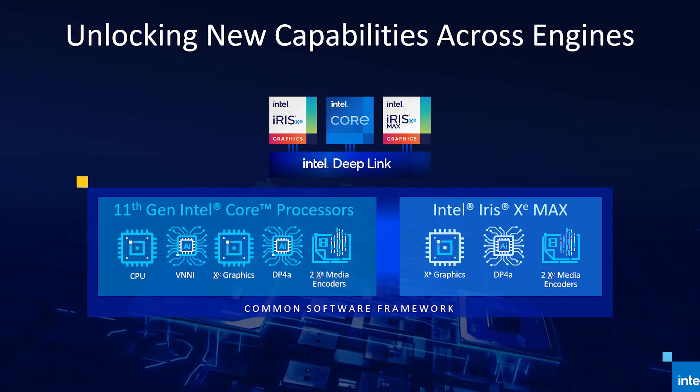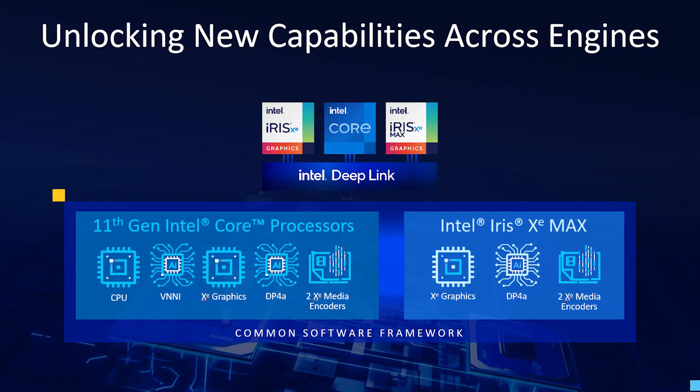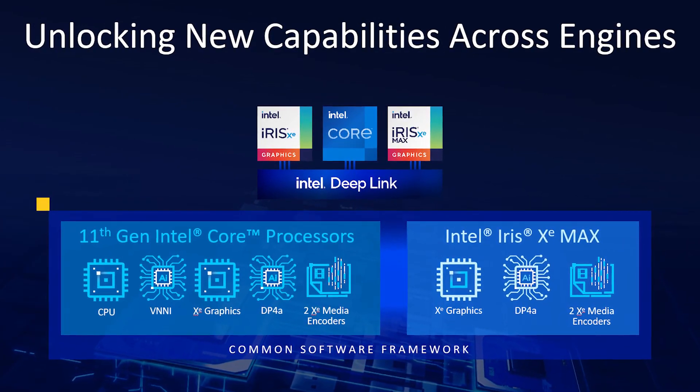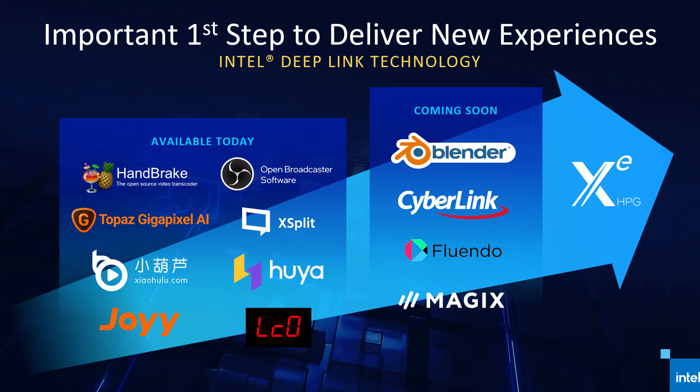The most exciting thing about this 11th generation notebook is the discrete Intel Iris Xe Max GPU. It focuses on a technology called Intel Deep Link and Additive AI, which enables the 11th Gen CPU and Iris Xe discrete GPU to work together for faster media encoding or rendering via hyper-encode, for up to 1.78 times improvement. Ideally this should optimize software such as Handbrake, OBS, XSplit, and others. Currently though, there is not much support for commonly used software like Adobe Photoshop or Premiere Pro, making it quite difficult to benchmark right now, especially since drivers are also not fully optimized yet.